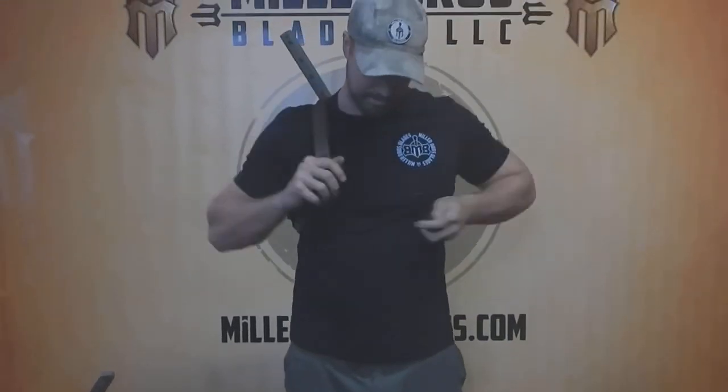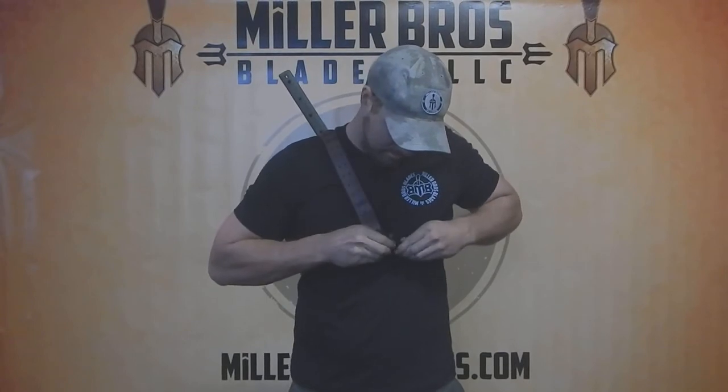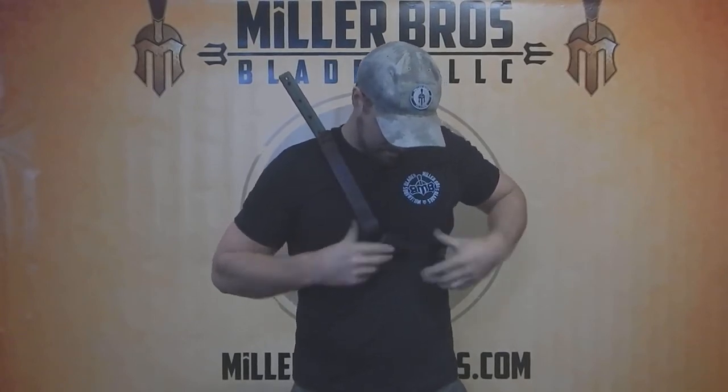It's easy to put on. One shoulder, bring the strap up, and you're good to go.